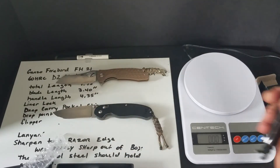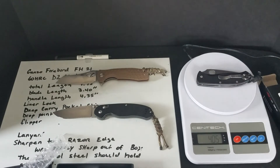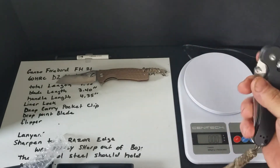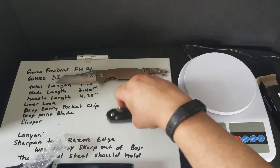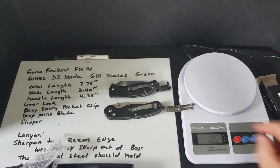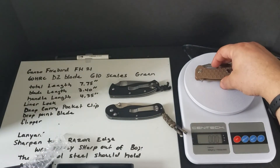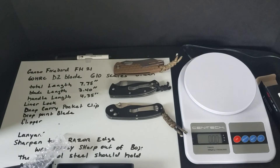Let's compare it to the Tenacious. The Tenacious weighs four ounces compared to the FH21. The F727M also weighs more. The Honey Badger is a bigger knife but has FRN scales — and it still weighs more than the FH21. So the FH21 weighs less than all of them.